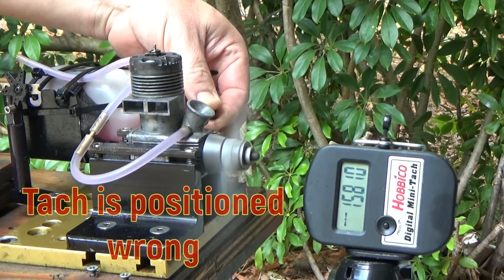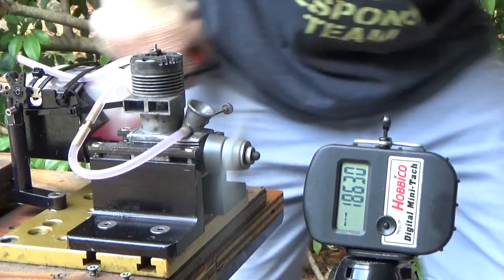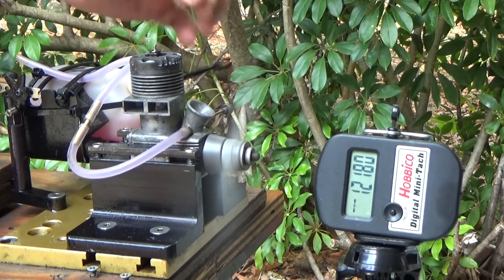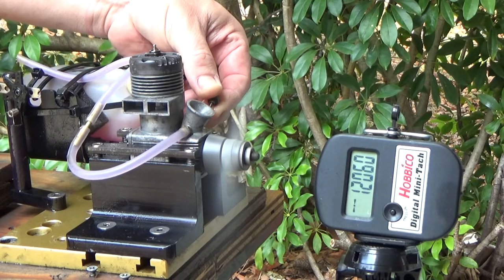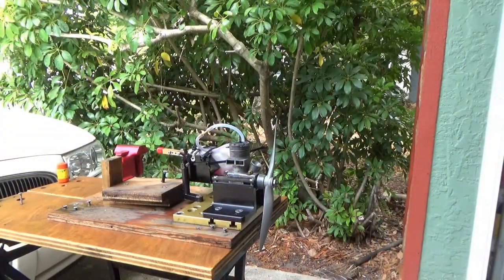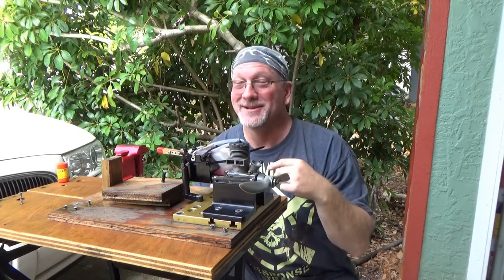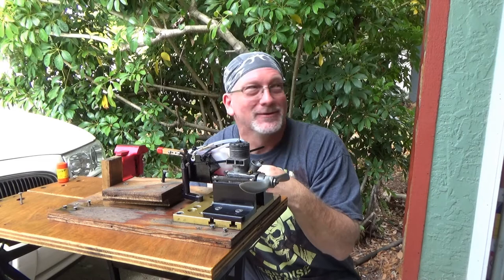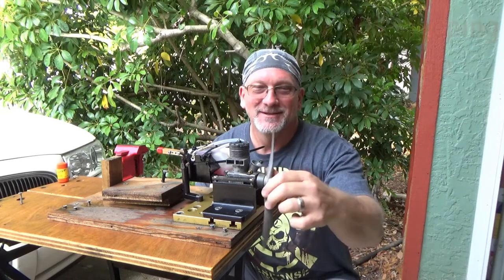So as you can see — well you're probably not going to be able to tell on the video — but that thing is loud. My wife just happened to be out here in the garage doing laundry while I did that and she was like, holy shit. But yeah, it runs, it runs damn good.